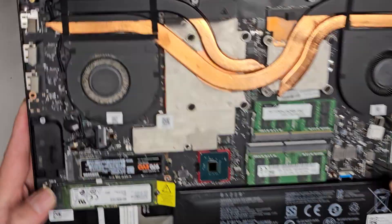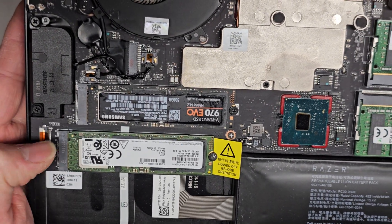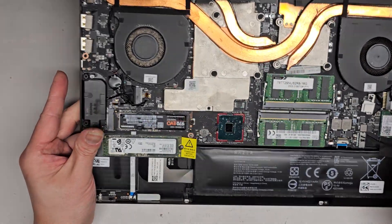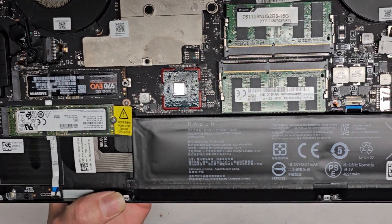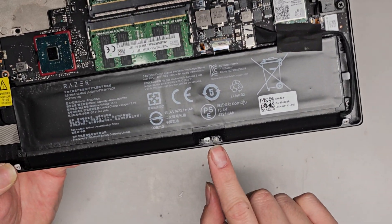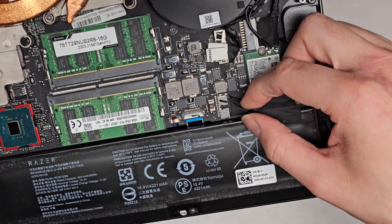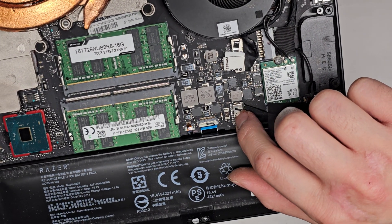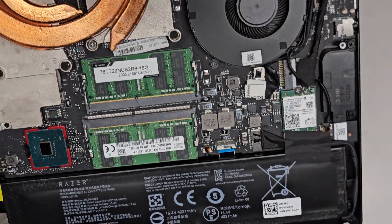There are two M.2 PCIe NVMe SSDs here. The customer probably added the Samsung one, but basically one screw, then it pops up slightly and you can pull it out. This battery is already kind of inflating — very common with gaming laptops because usually people leave them plugged in all the time. There's one screw hidden under here, another screw, and then another one with a sticker that tells you that you opened it. The connector is one of these where you kind of grab and wiggle to pull it out. If you have a tool that can push here it would help — usually I'll use a small flathead screwdriver to pull while wiggling.